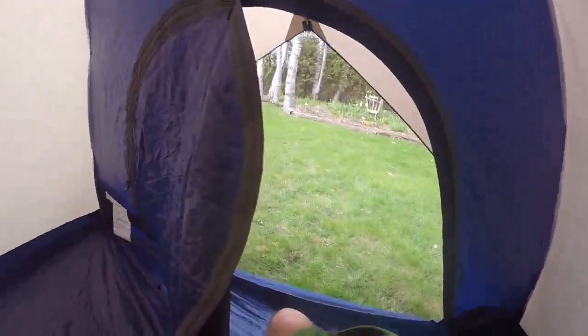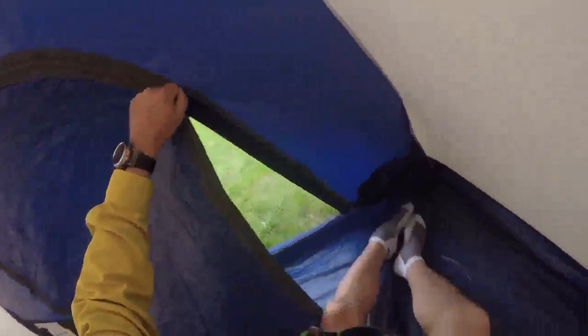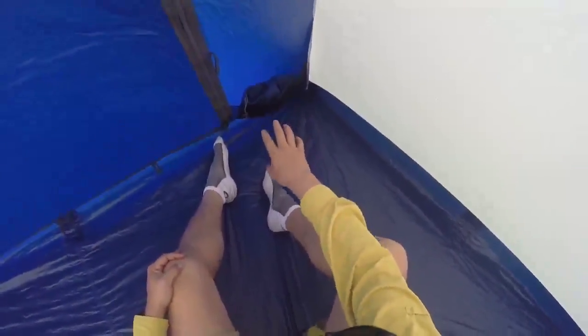I'm now coming inside the tent and closing the door. I'll sometimes do this rapidly to avoid bringing any bugs in, and I'll get the bottom zipper across as well — at this point I'm sealed nicely into the tent. You'll notice there are four nice pockets: one over there, one over here, one there, and one behind me. I put the tent bag in here along with the tent peg bag, the pole bag, and the bag for the footprint.